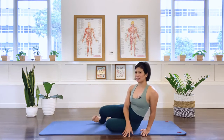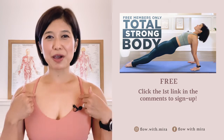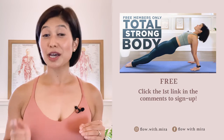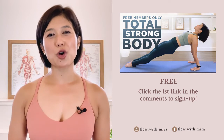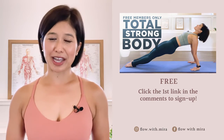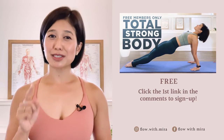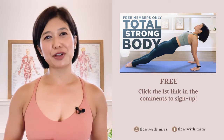Excellent job — thank you for joining me today. I wish you a lovely day. Congratulations on completing the class. Well done. I'm Mira and I'm here to help you look and feel your absolute best. If you enjoyed this video, click the first link in the comments and sign up — I will instantly send you my favorite Pilates for total strong body members-only workout. This workout will open, stretch and strengthen your entire body. Don't forget to like, comment and subscribe so you don't miss any of my free videos. See you in the next class. Bye-bye.